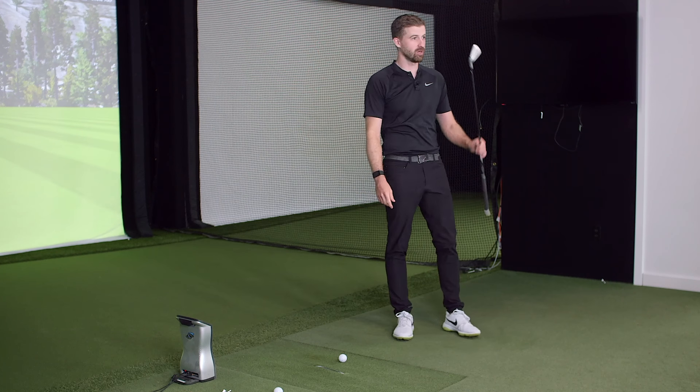Maybe lost five or six yards — struck it a little bit low — but at most yeah, not bad.